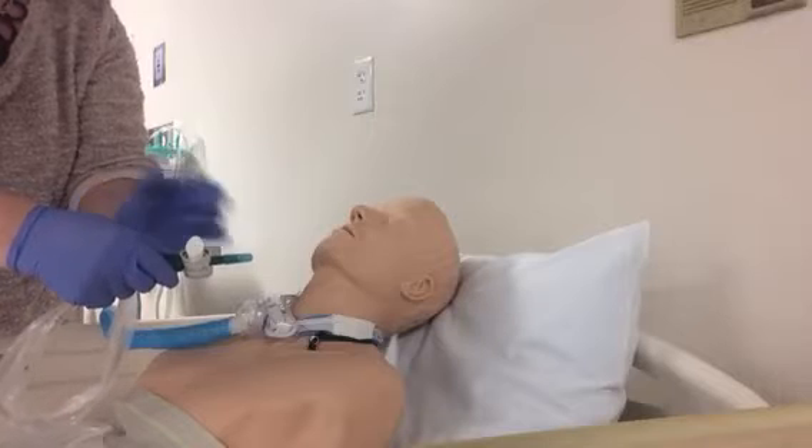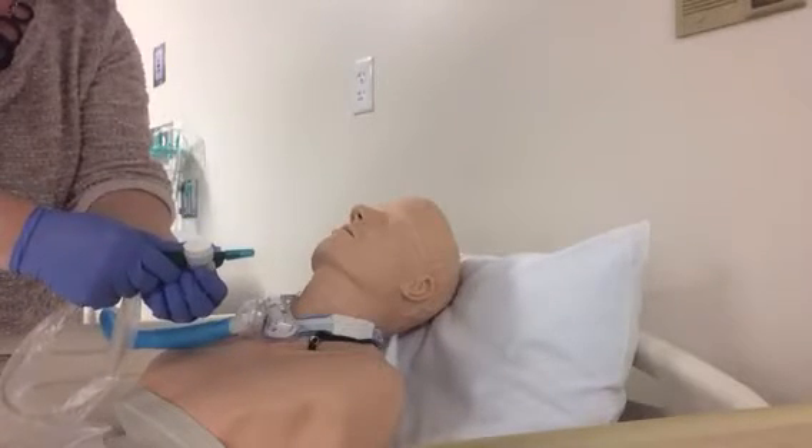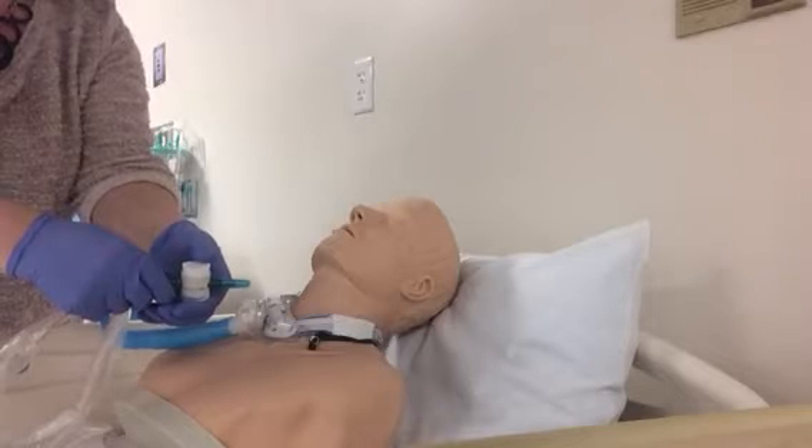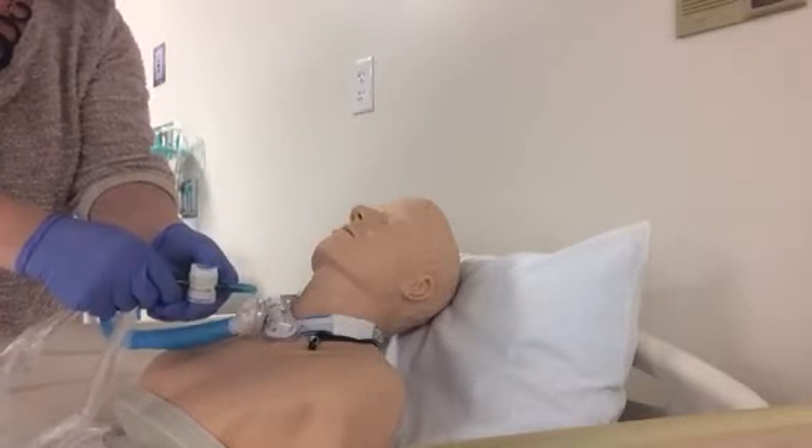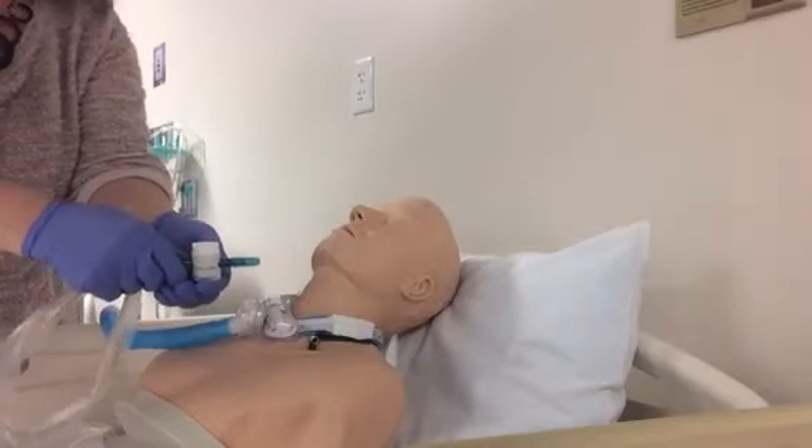Turn the suction port so it's sideways. To suction the patient, just turn it back when you're ready and have inserted the catheter, then push down as you're withdrawing the catheter to suction, which I will demonstrate here shortly.